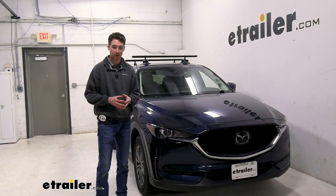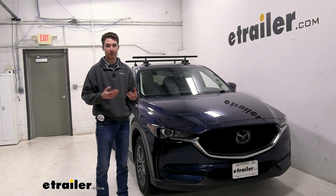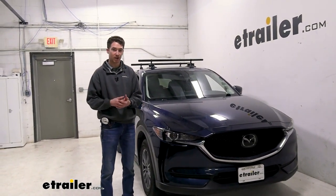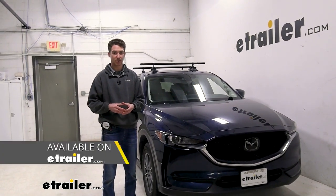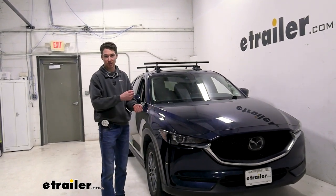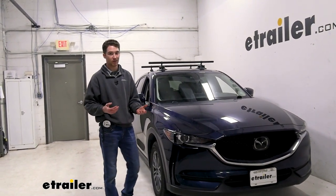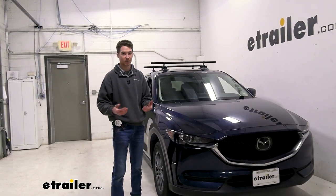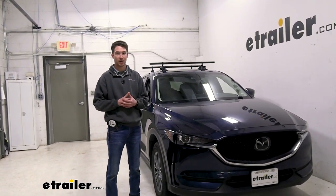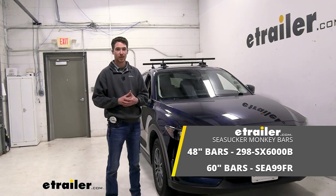Overall, the Sea Sucker Monkey Bars are a great solution if you travel a lot, switch vehicles frequently, or just don't use your crossbars often and want something easy to break down and store. However, if you are using your crossbars very frequently, we do recommend going with a fixed crossbar system. One reason you might prefer the Monkey Bars for the CX-5 specifically is that a fixed system would require peeling up a strip, finding fixed points, and potentially drilling holes — making for a more involved installation. But if you travel often or switch vehicles, the Sea Sucker Monkey Bars are definitely a great solution. This was just a quick look at how to install them and how they work on our 2021 Mazda CX-5.